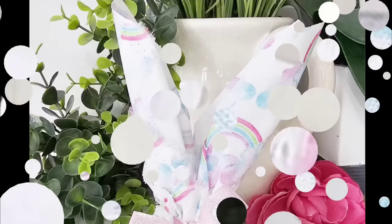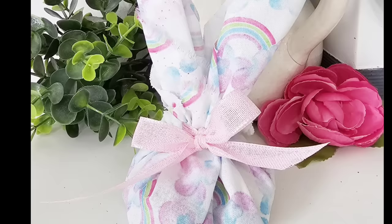This is so stinking cute. I would love to make a couple of these for Easter. I think if you filled them up with some beautiful yummy candy, it'd be perfect. But what do you think?